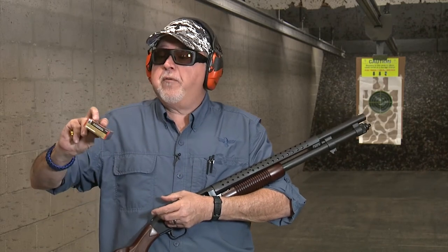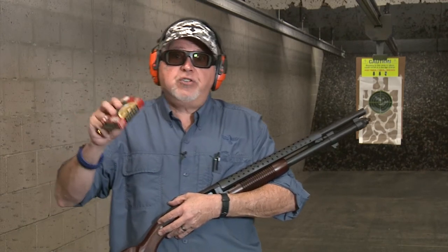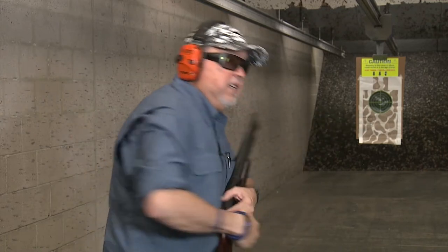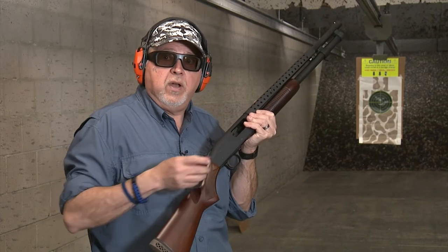Let's go ahead and shoot it at 10 yards with this ammo. Again, Federal Premium Ammunition at 1,145 feet per second — two-and-three-quarter inch, nine-pellet, copper-plated buckshot. This is the Mossberg 590 Retrograde Series, a new shotgun for 2020. Let's do it.